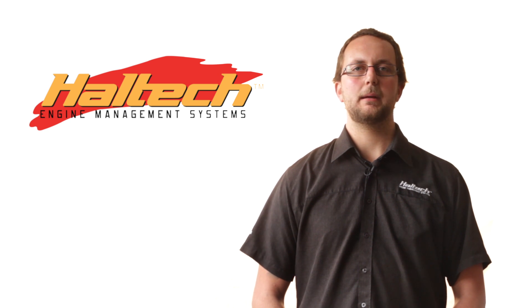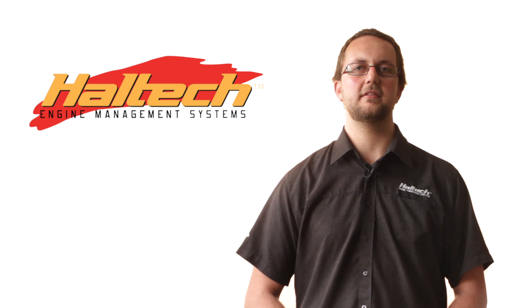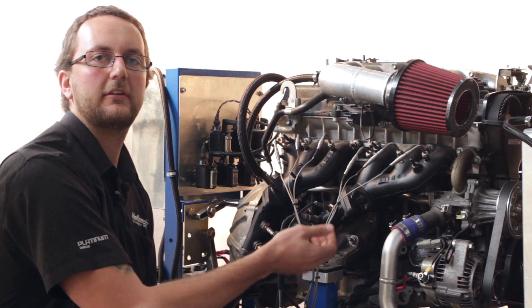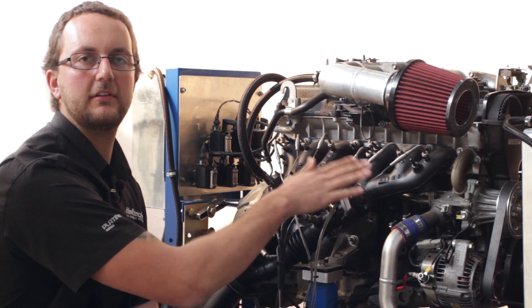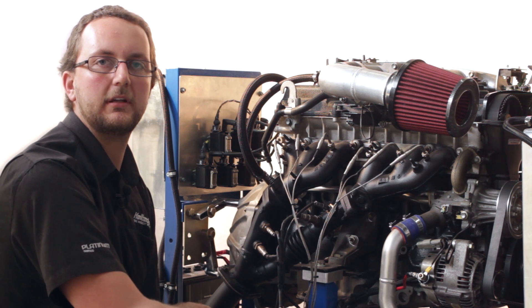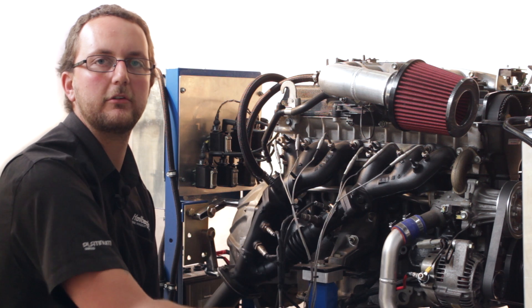Now that we know what the thermocouple amplifier box does, let's have a look at our test engine and see where we've got some sensors mounted and what sort of temperatures we get out of it. So here we are with our 2JZ test engine. We've fitted individual EGTs to this engine for the purpose of measuring the engine, doing a bit of engine tuning, and to set up our dash display so we can actually see the individual cylinder temperatures.